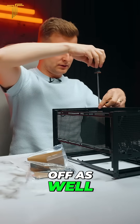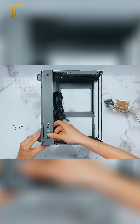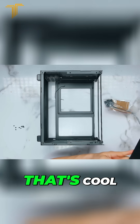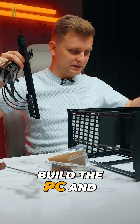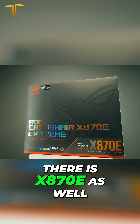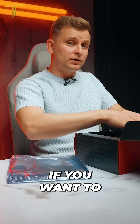The front panel comes off as well — glad they're all the same screws. With all of the front panel off, that's cool because it allows us to build the PC and then put it all back together. There is an x870e as well, but honestly not that big of a difference.